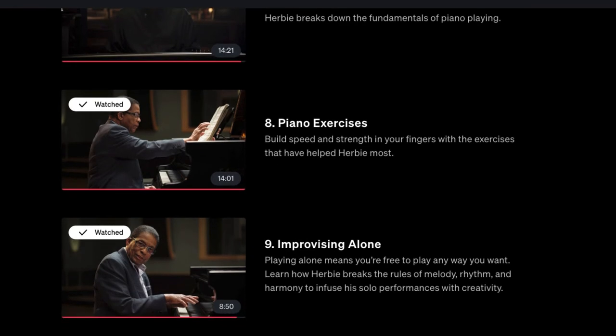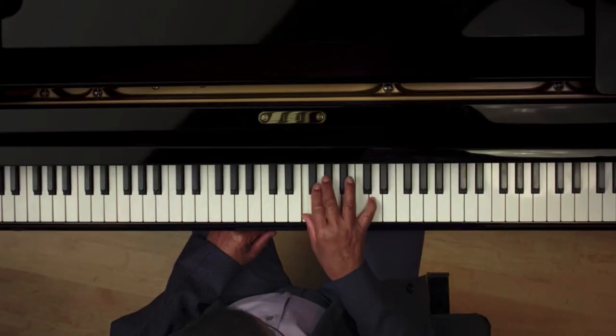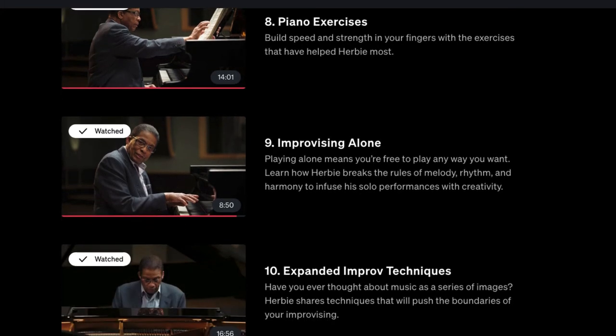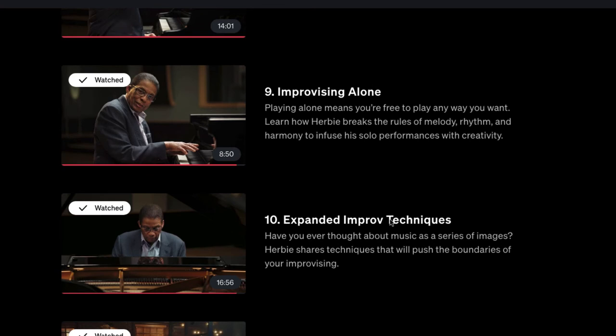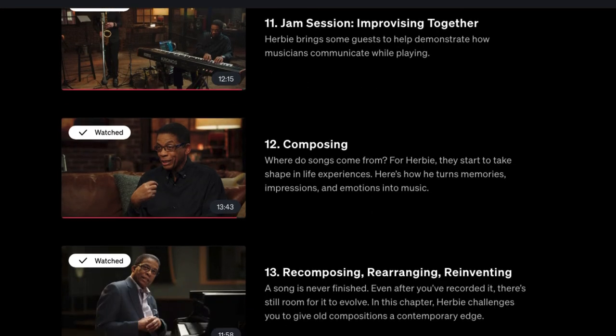The overhead camera lets you see exactly what he's playing, and you can slow down or speed up the videos within MasterClass — handy for the music sections where you don't want to speed things up. There's also a section on improvising alone, learning to practice, and expanding improv techniques, plus some cool jam sessions where he plays with other people.